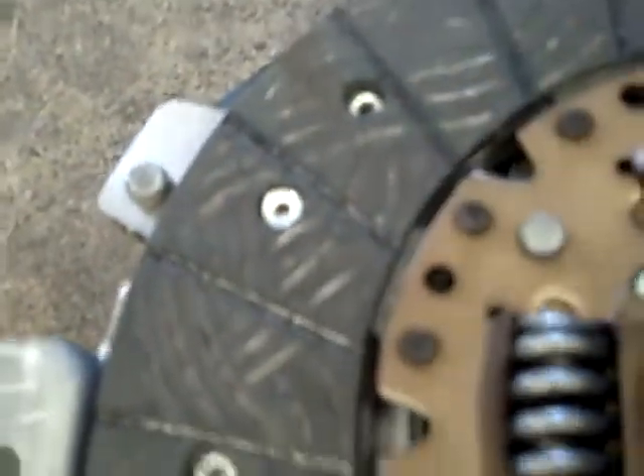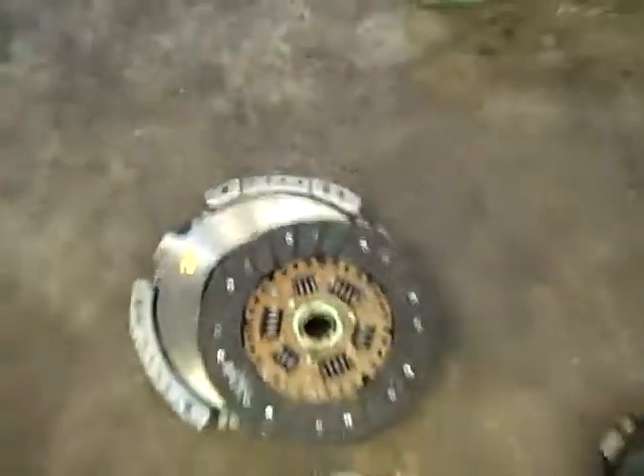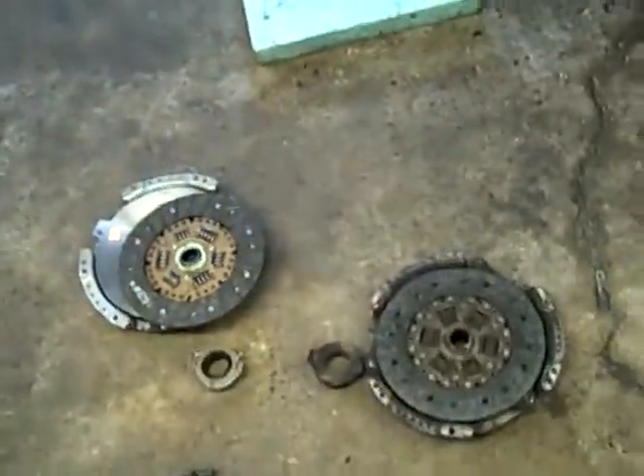Pilot bearing, throwout bearing. Here are the lines I was talking about that should be there — look at the other side, you can see how deep it is to get into those rivets. Looks like we nailed it and this will take care of things and make it better. Take care. Bye.